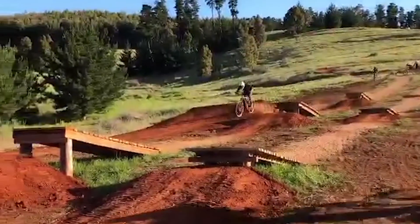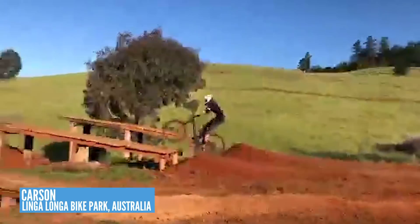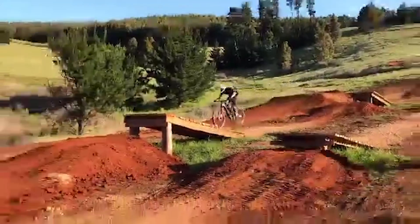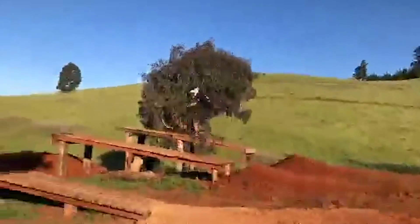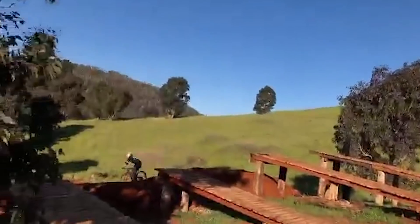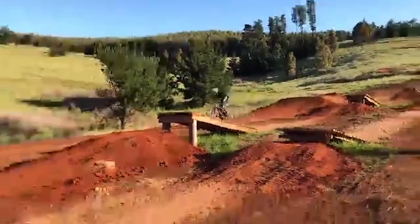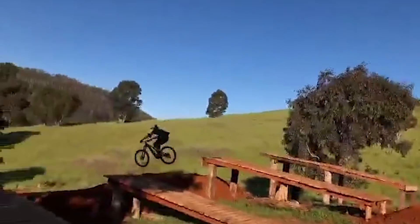Next up, we've got Carson — we've featured him on the show once before. He's on his 2019 Specialized Levo out in the Linga Longa Bike Park in Perth, Western Australia. He says: found a sneaky send while having fun on the new skills area here at the park. That looks like an absolutely epic gap — nice and smooth as well. Could have become a bit nasty if you'd come up short and caught your back wheel on that ladder, but you cleared it with ease.